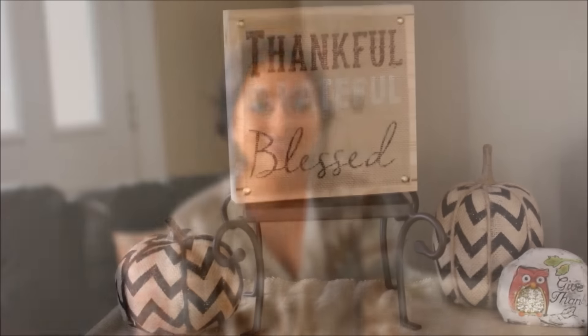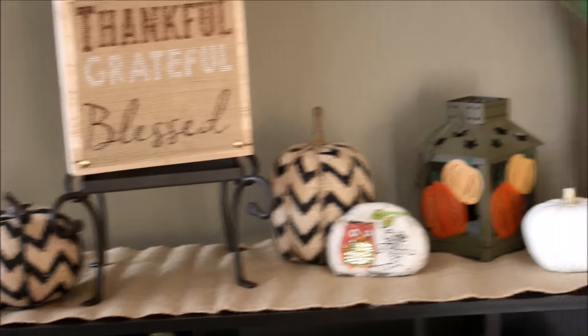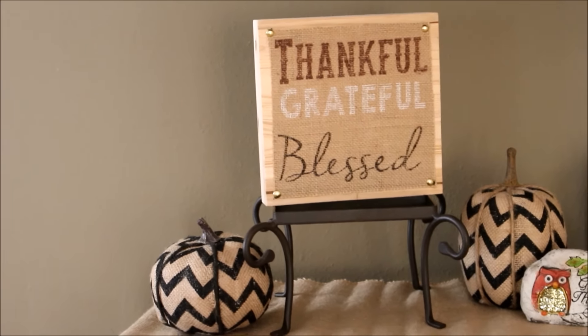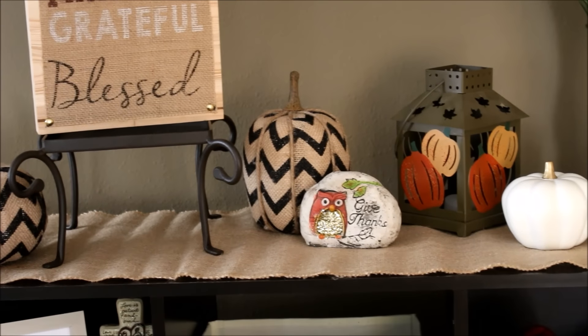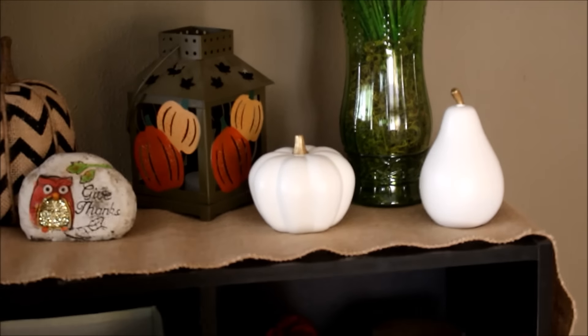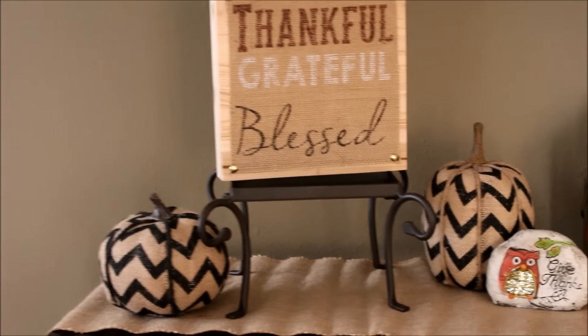So here is my living room, and this is on top of those cube organizers. Up here I have burlap that went straight across — I got that at Target. I also have the 'Thankful Grateful' glass sign and pumpkins, also from Target. The little cute owl is a gift set from the dollar store, and I just have a white pumpkin and white pear that I had from last year.